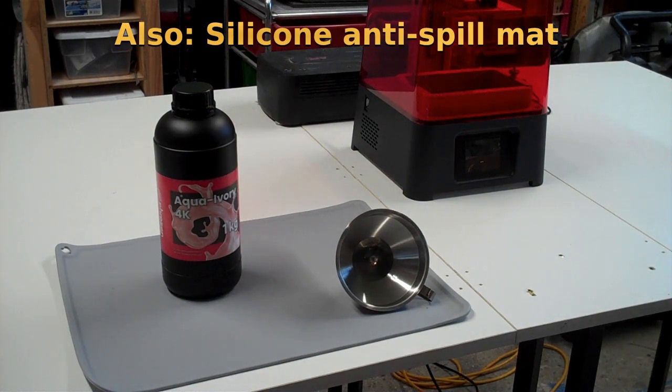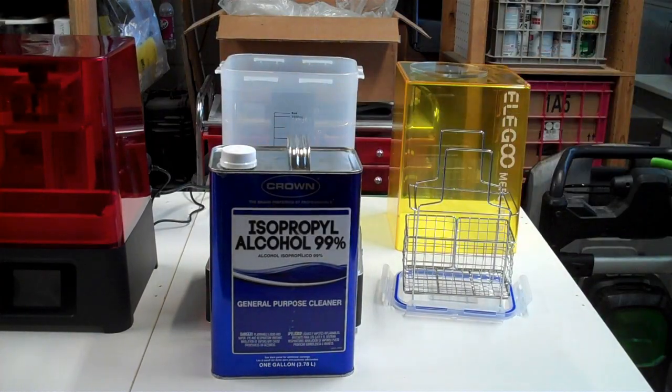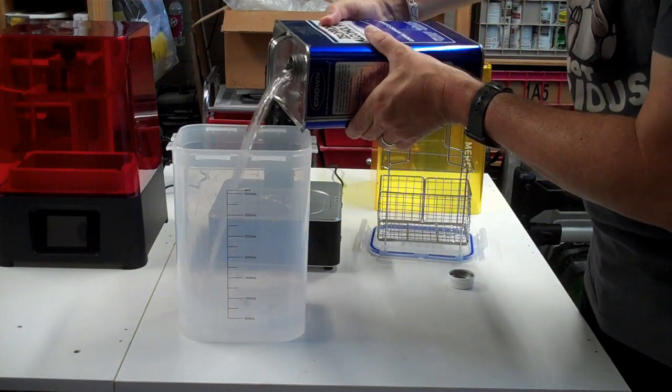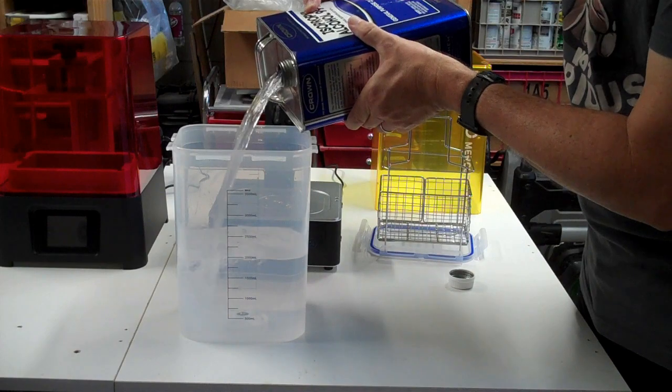And of course, since I bought this nice wash and cure station that has a gallon container for washing, I had to pay $40 for a gallon of 99% isopropyl alcohol from a local hardware store. So when I get all this stuff together, we're looking at $340.